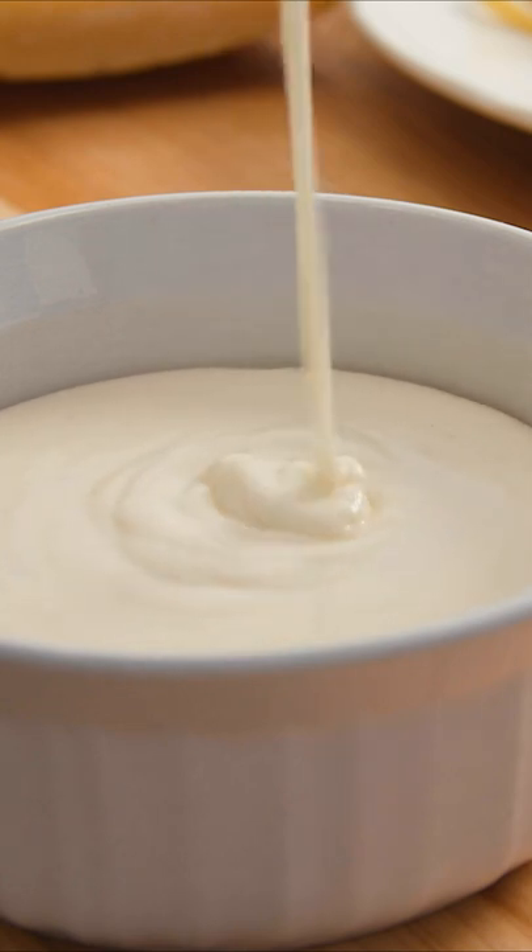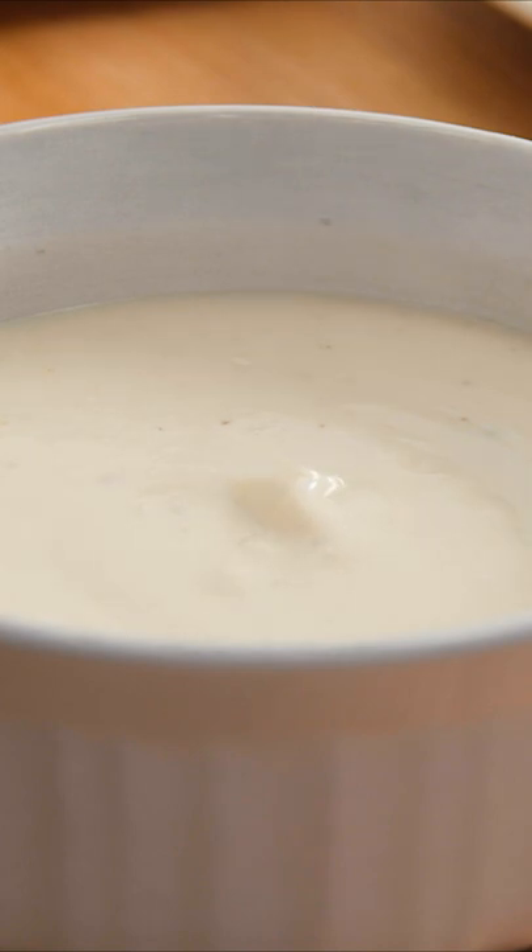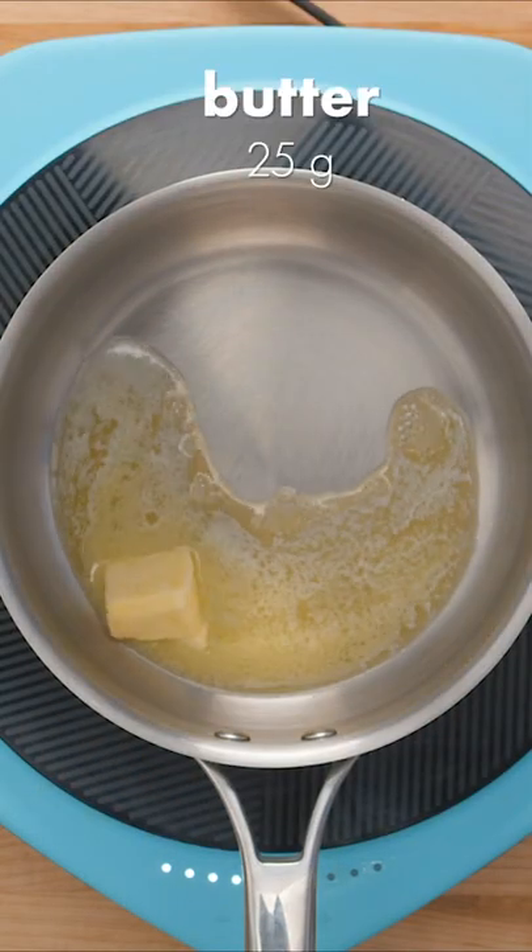Whether you call it bechamel or white sauce, it's a staple in various cuisines and it's pretty simple too. We tested out Gordon Ramsay's recipe to see just how easy it is to make.